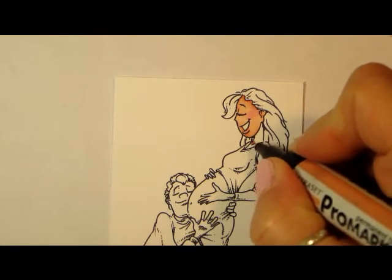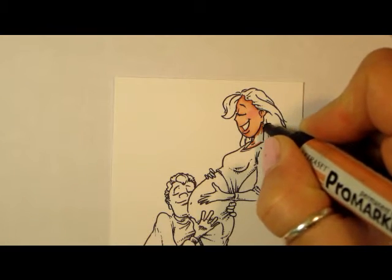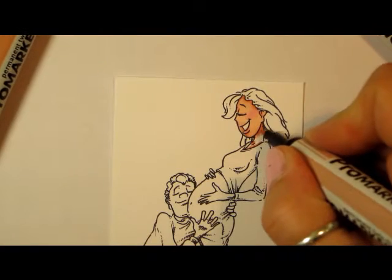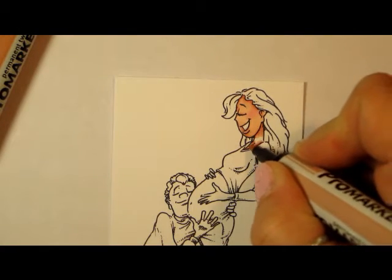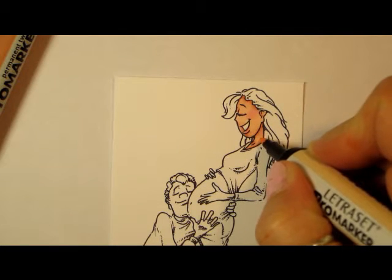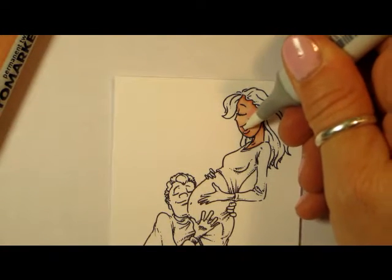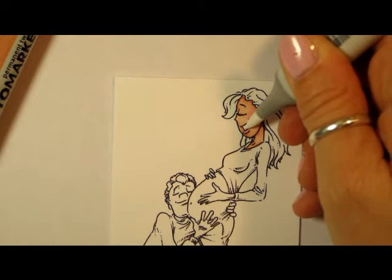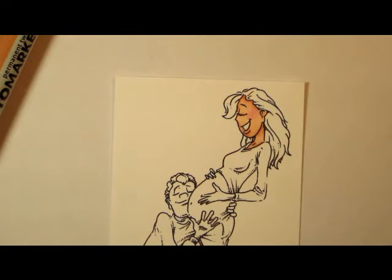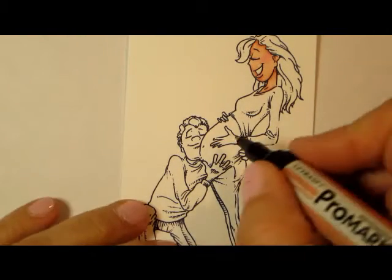And then we're going to get her neck here. I work in little small areas so that the ink stays a little bit moist — it lends to blending a little bit better, in my experience anyway. I got a little bit in her mouth here so I'm just using my blender pen to try and push it out a little bit, push it back where it looks right. Okay, so now let us move to her hands.